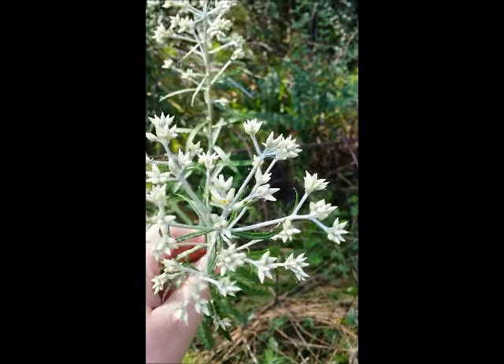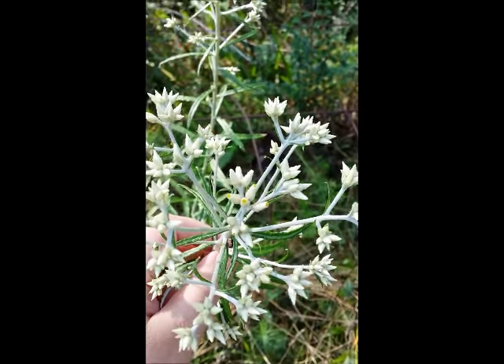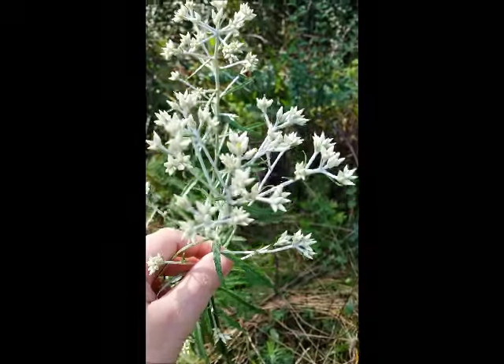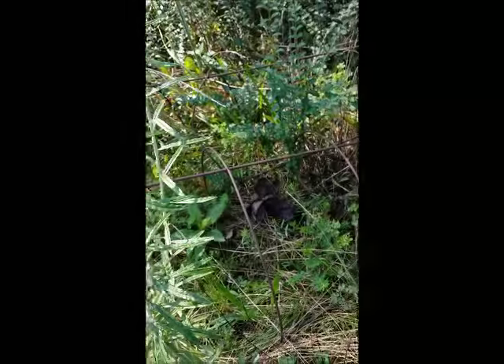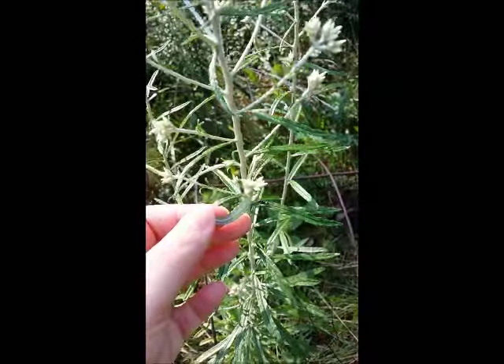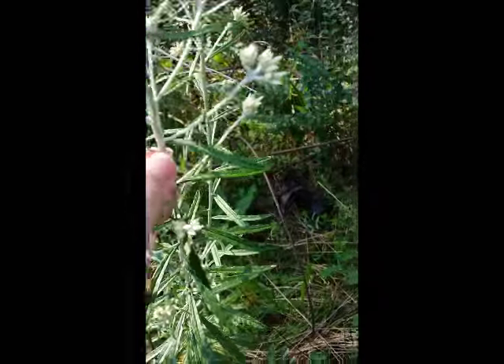You can see there's a little bit of yellow kind of in the center. They'll open up and become kind of fuzzy. The leaves you see here are green — they're silver underneath — and the stalk is kind of a silvery color.